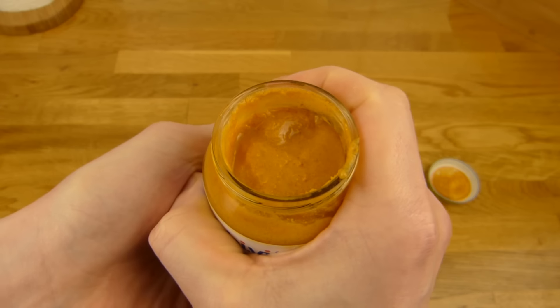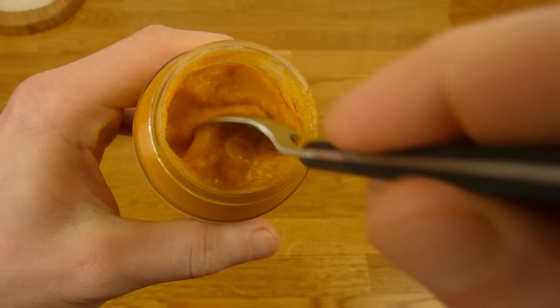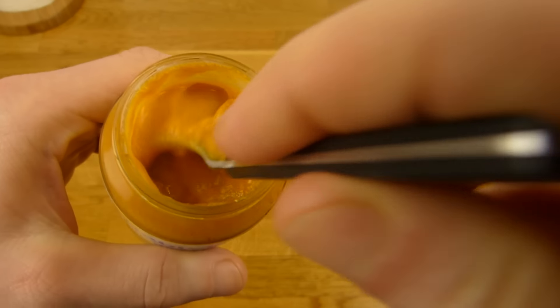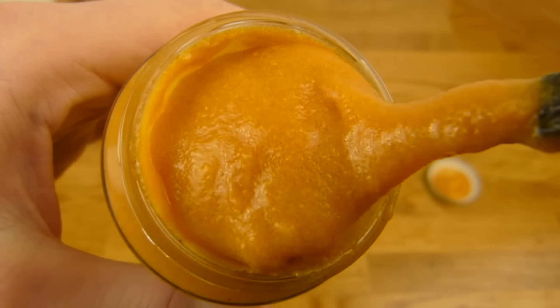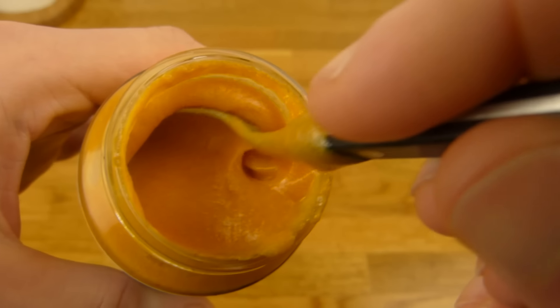Here it is, and it's warm — not hot, except the bottom. Let's stir it a little bit. Now it's smooth.